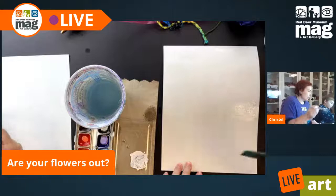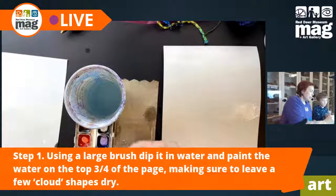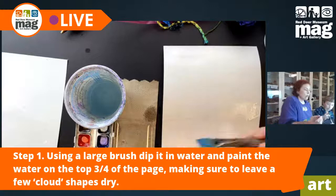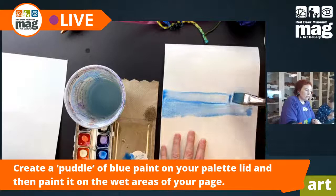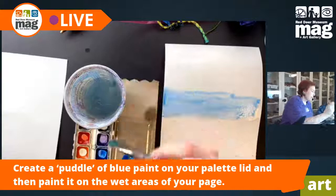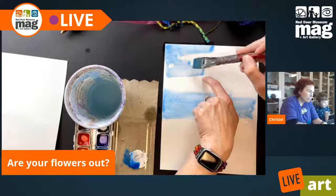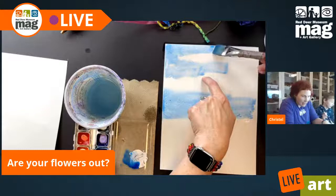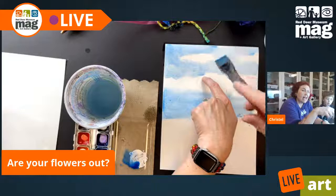So now I'm going to take some blue. I made sure that my brush was wet, and then I'm making a little puddle on the lid. The palette lid is fantastic for mixing different colors or even just making puddles of paint. If you look at what I'm doing, I'm going over top of it with the wet paint, and you can see how it's kind of spreading out. Spreads out like that.